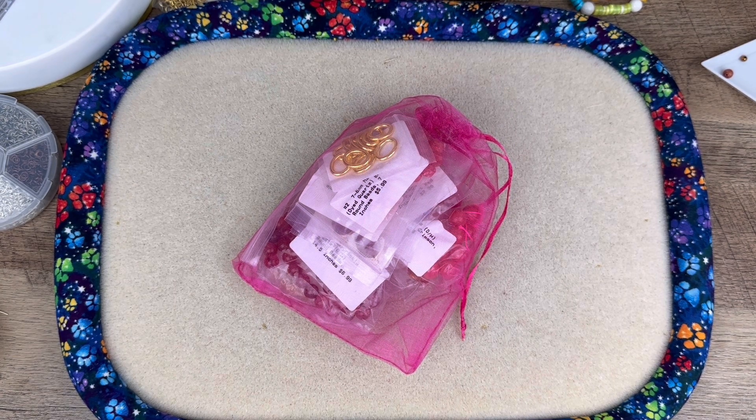Hello everybody, welcome back to Space Pickle Designs. Today I have an unboxing of the Bargain Bead Box in the Tropical Heat collection. If you haven't already seen it or you want to see what I think about these beads, just keep watching.